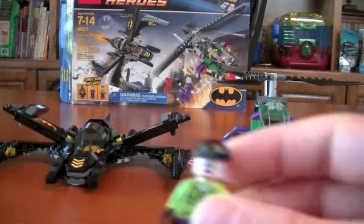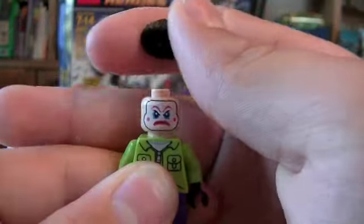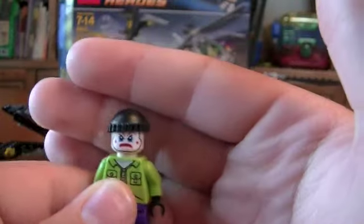And here's your Joker henchman. He's exclusive to the set. There's a look at the front of him and the back. Cool torso printing with the Joker bat design. The only thing I would have changed was put a green beanie or a purple one on his head.